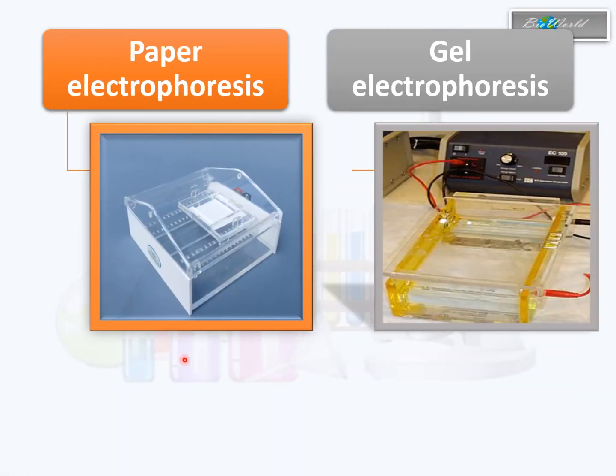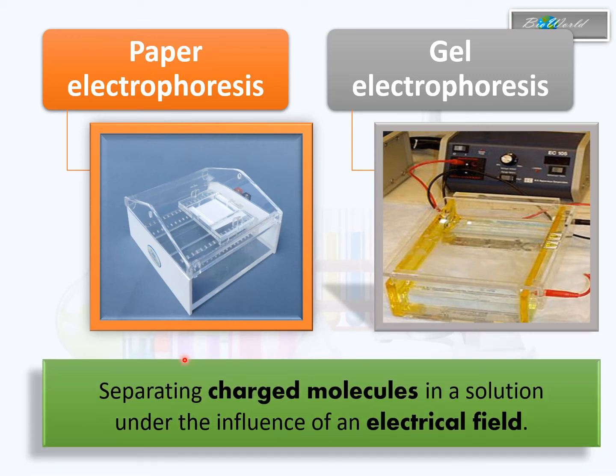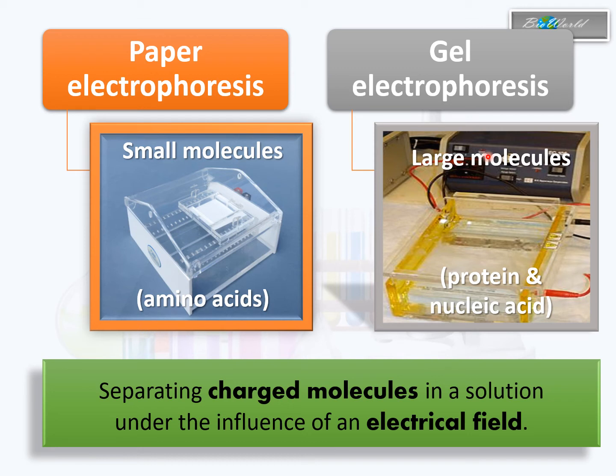Next, we look at electrophoresis. Electrophoresis is another method of separating molecules, but it is specific to molecules that can be positively or negatively charged — that is why it uses an electrical field to separate them. There is paper electrophoresis and gel electrophoresis. Paper electrophoresis uses a piece of paper and is more suitable for small molecules such as amino acids. Electrophoresis can involve basic as well as acidic amino acids, but you cannot separate polar and non-polar amino acids here because they are not charged. Gel electrophoresis is suitable for larger molecules, including charged proteins as well as charged nucleic acids.